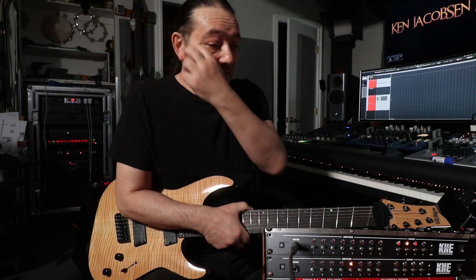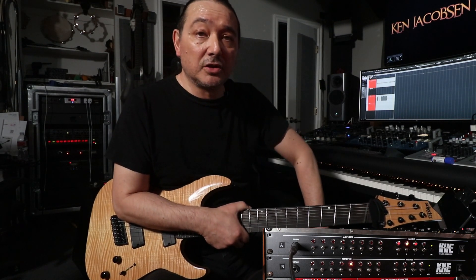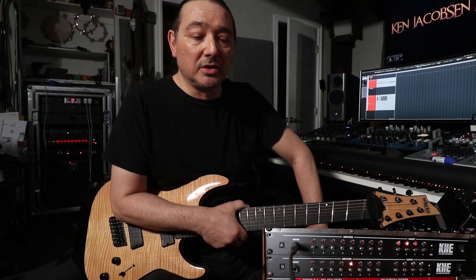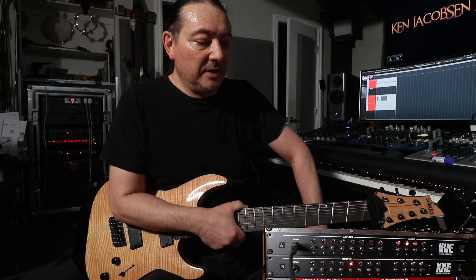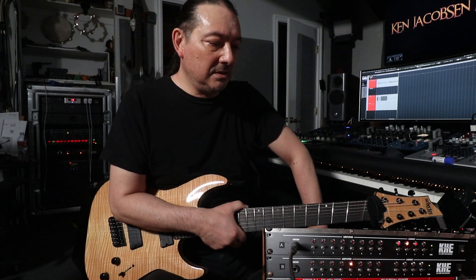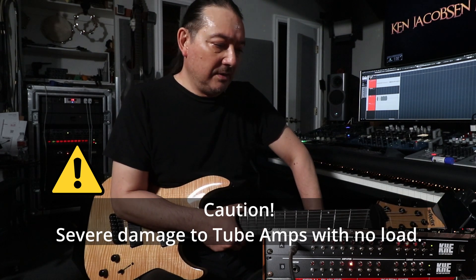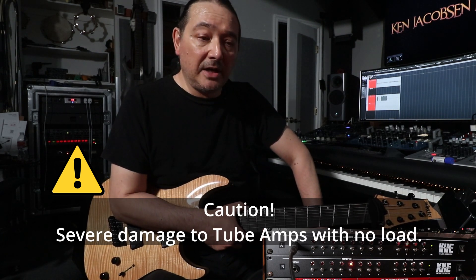I've been extremely happy with this product. It's doing exactly what it claims to do — I haven't had any issues. I love the fact that there's no clicks or pops when you switch between the different cabinets and amps. Right now I'm still in a small space here and I don't have room to put all these cabinets up, but eventually I will. It works as advertised — just make sure you set it up properly and follow the instructions. And once you've done that, you don't have to think about it again.